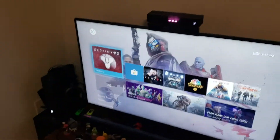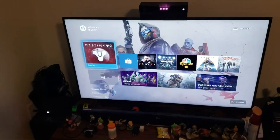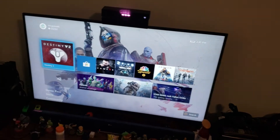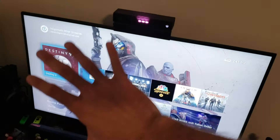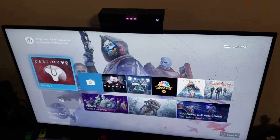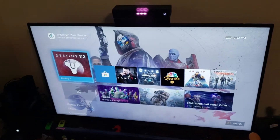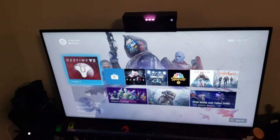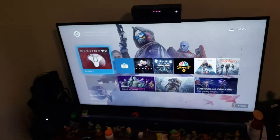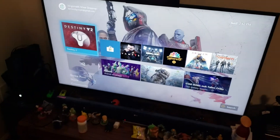Number two: you have to have an internet package that has a decent upload speed. Downloads are great, everybody likes to download their games nice and fast, but you need an amazing upload speed for the best gaming possible, because your console is going to be sending all of this video data through the internet to your device. Look at your internet upload — you can test that in the network settings under general network settings, test network speed and diagnostics. A minimum of six megs — absolute bare minimum — is necessary for this to stream.